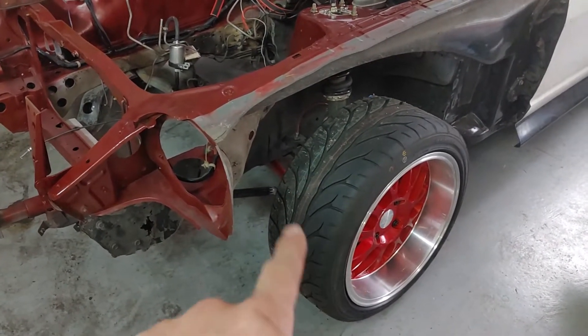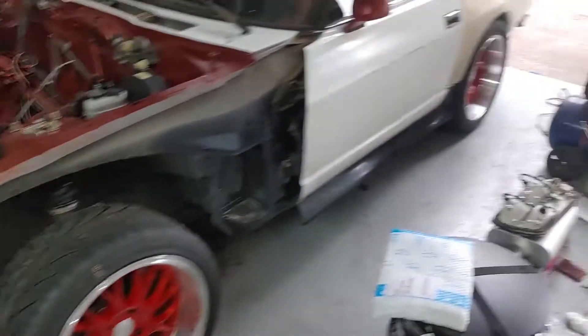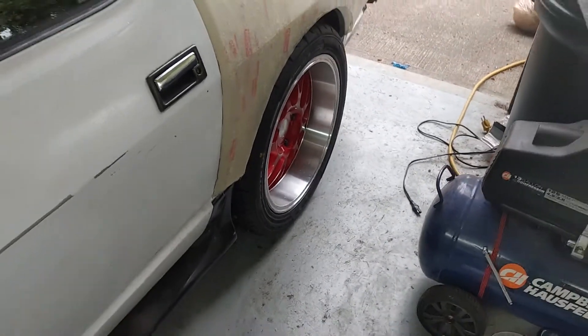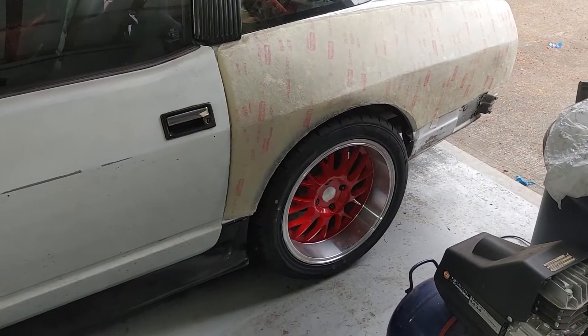We also got some Kenda K20As. The front is a 235/40/17 with a 200 treadwear. The back, which are meaty boys, are 255/40/17s. So a little bit more meat in the rear.